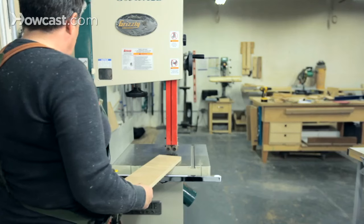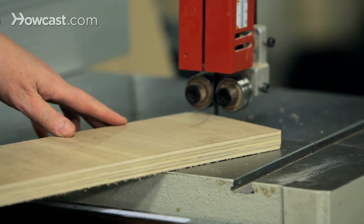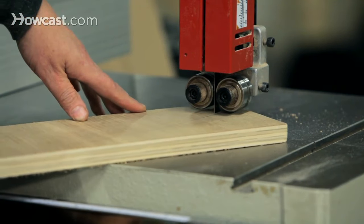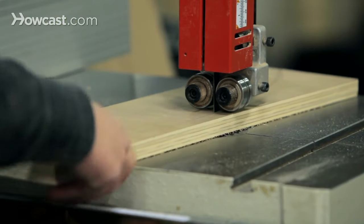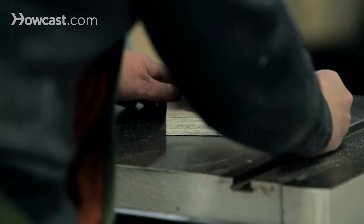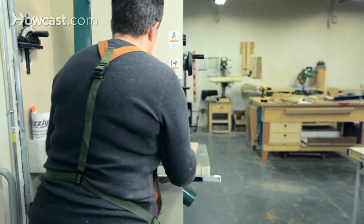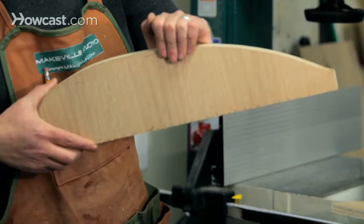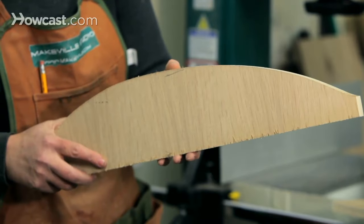It's pretty intuitive. Pretty fast cut — got my curved cut now. So if I wanted to use this for a template, I could bring it over to the sander and do some final shaping, getting rid of any little bumps, and then I'd be all set.